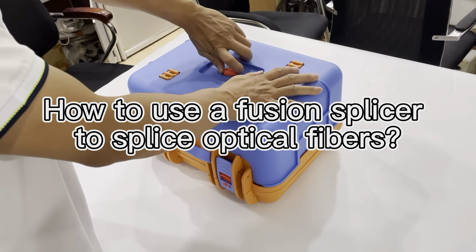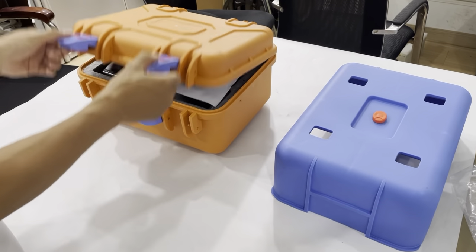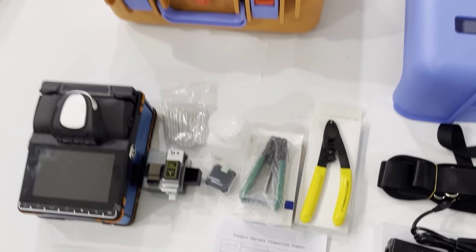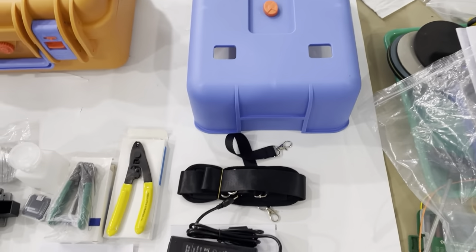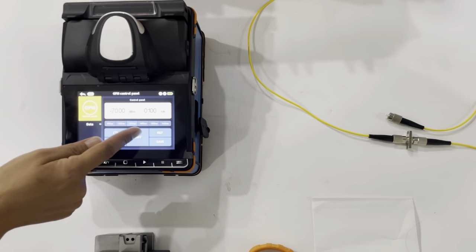Now we are opening the box of the fusion splicer machine. This is the chair. This is an accessory, the fusion splicer machine and other strapping tools. This is a carbonated function and the different wavelengths.